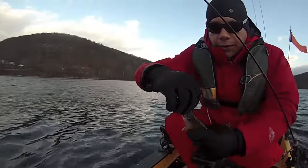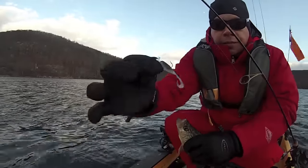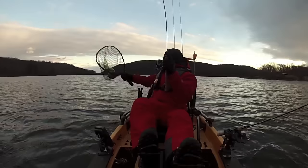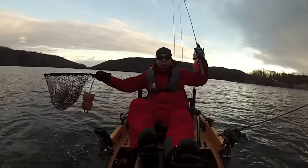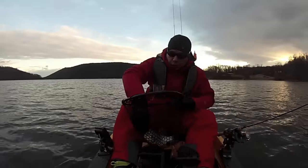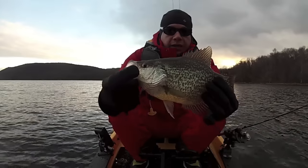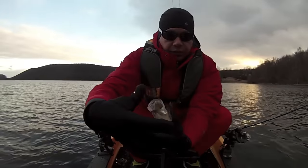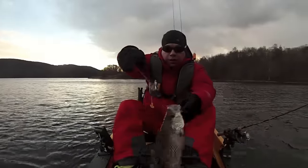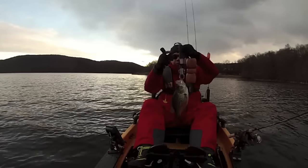Not a bad slab. The crappie bite is definitely turned on — oh goodness gracious, look at this, holy smokes! Look at that, that is huge — he is definitely going in the chest. On the little panfish assassin, these things are deadly. Two and a half pound crappie!